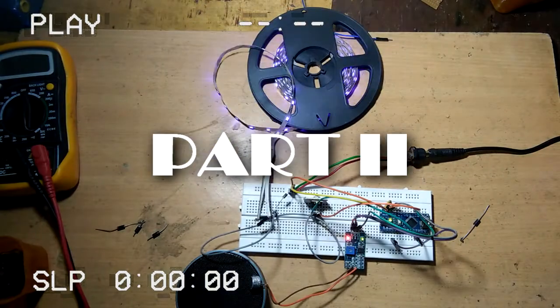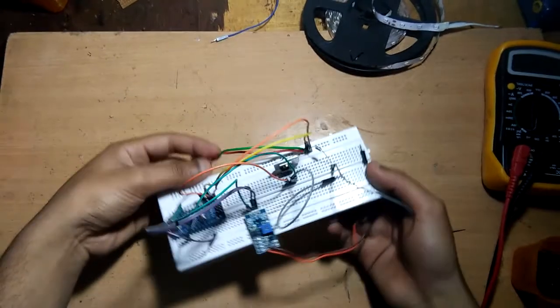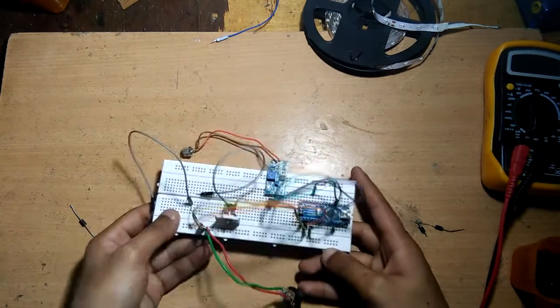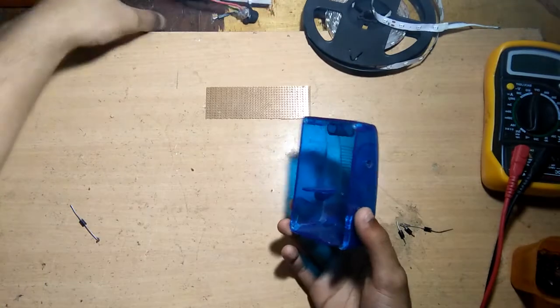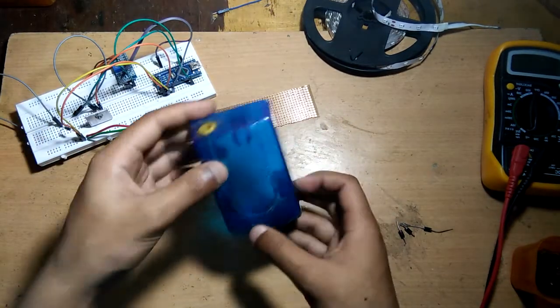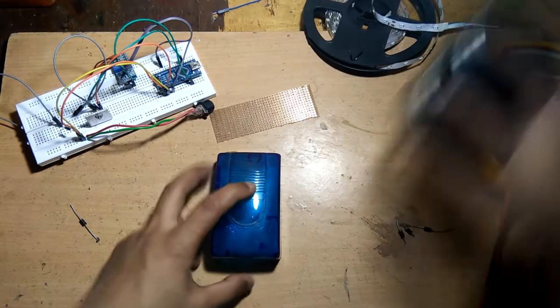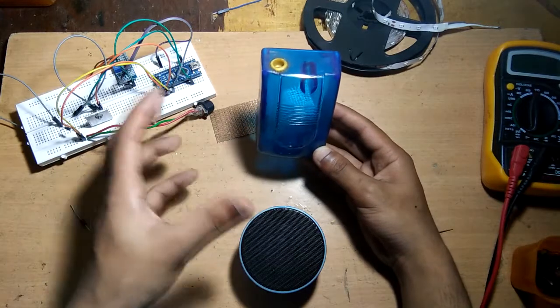Hey guys, in this video I will show you how to put all these parts on a PCB and make a proper setup of a visualizer. For that we are going to need a PCB like this one. I'm going to solder all these components on this PCB and then put this PCB inside this casing. We can keep this device on our desk in front of a speaker and connect the strip LED to this device.